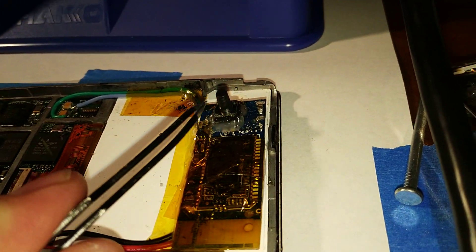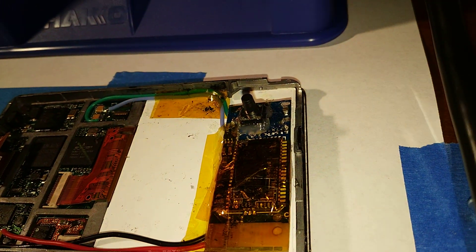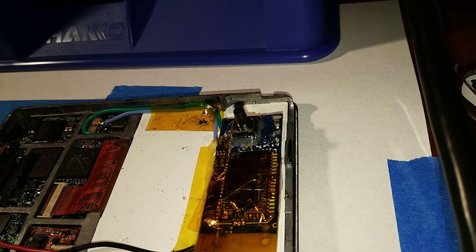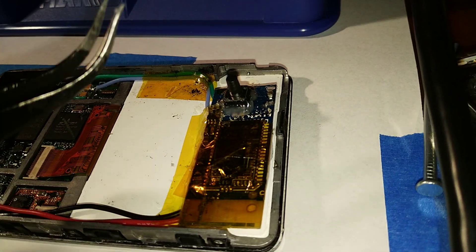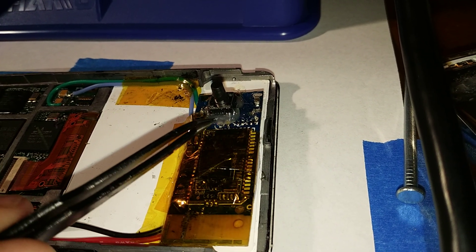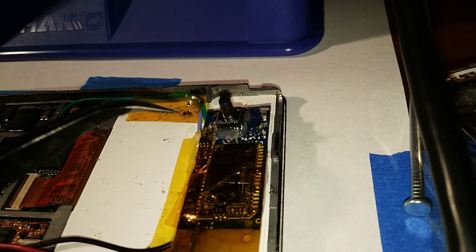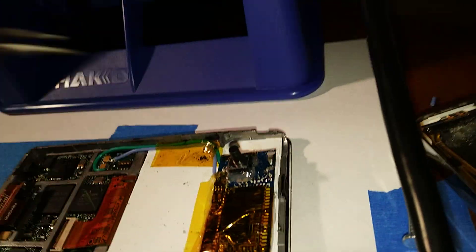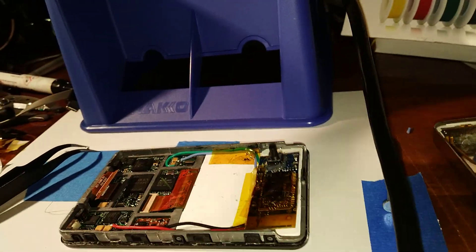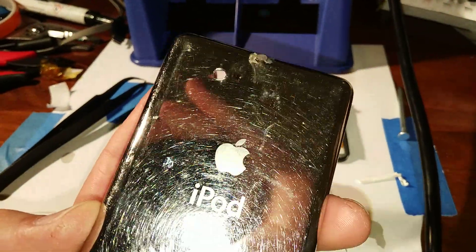I desoldered the button that was on the transmitter, and I took one of these little tack switches — it has four little legs on it. You just use your ohmmeter again to figure out which ones you're going to use; when you hit the button, you get zero resistance. On this particular board, I was able to cut two of the legs off and solder the other two onto the board itself. Then I took a little bit of carbon conductive paste and put it on the tip of the switch. I put the back on, and that pushed the button into the back so I could see where I needed to drill out the back of the case. That made it line up perfectly, so I put another hole right there.